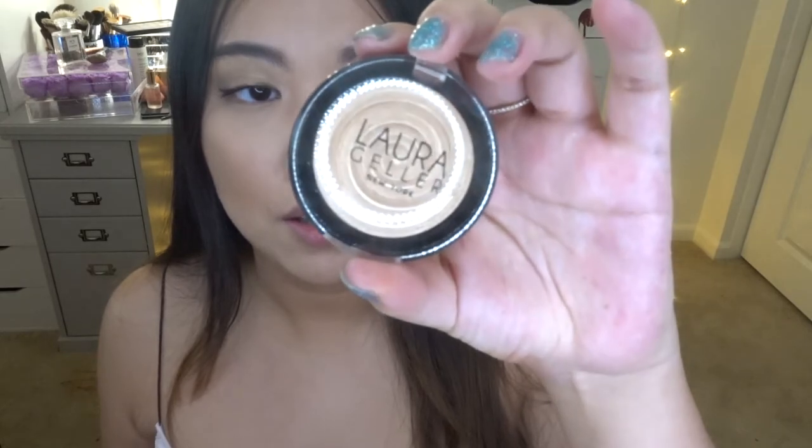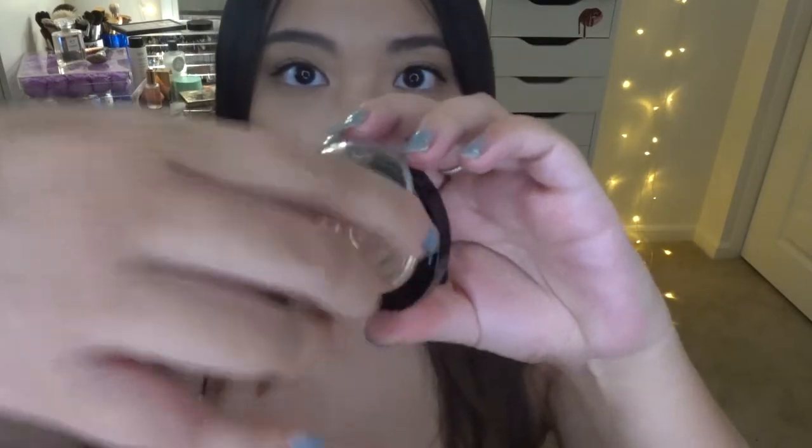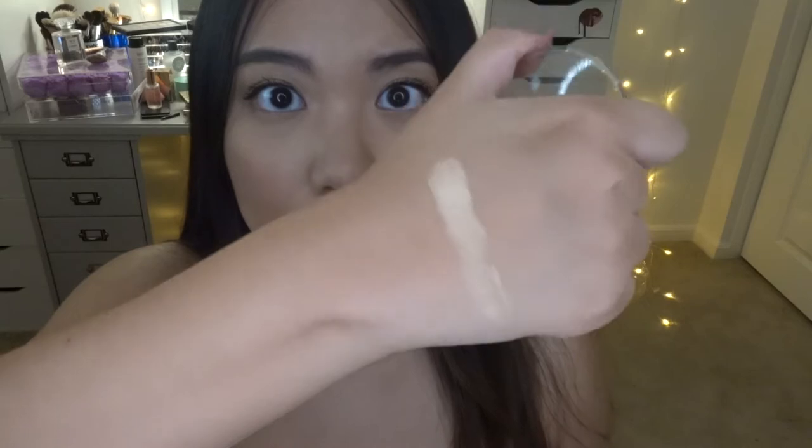Moving on for the highlight — I'm going to use the Laura Geller Gelato Sorrento illuminator in the shade Gilded Honey. I just love this shade — it's so pretty and so pigmented. Inside it looks just beautiful. If you want a natural look and have a similar skin tone, especially yellow undertone, this can be your best friend. I'm going to use the Morphe E23 brush and gently swipe it on my cheeks — look at that pigmentation!